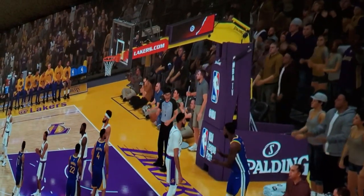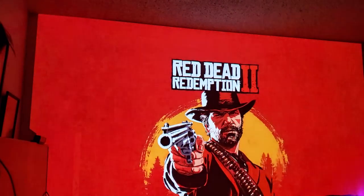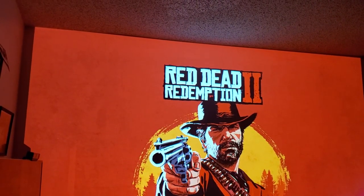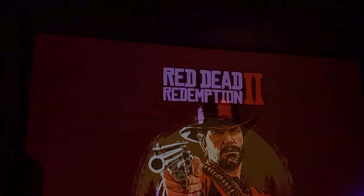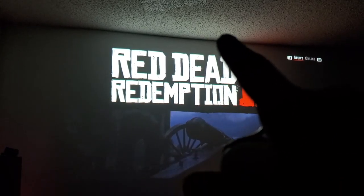Let's jump to another game — Red Dead Redemption 2. Here we go — this is ridiculous. I'm about 14 and a half feet away. You can't sit too close to a 200-inch screen; you'll get a migraine, your head's going left and right. But gaming or watching movies on 200 inches is just incredible — look at Red Dead Redemption 2, all the way to the ceiling.